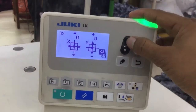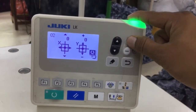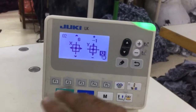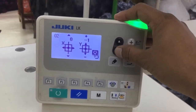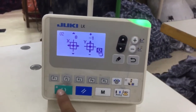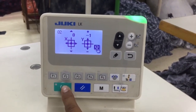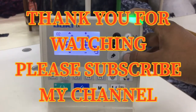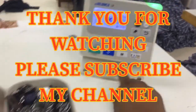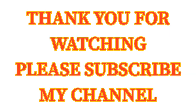If your needle is not on center, you can adjust using the X and Y plus and minus keys. After setting, long press the red key, then the green key. When you long press, the value should return to zero — this means the program is saved. Thank you for watching, and please subscribe to my channel.